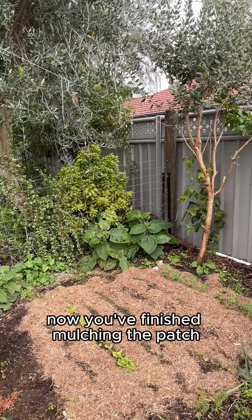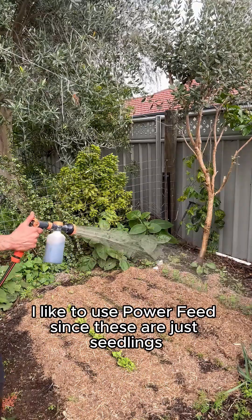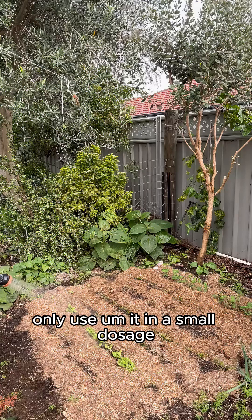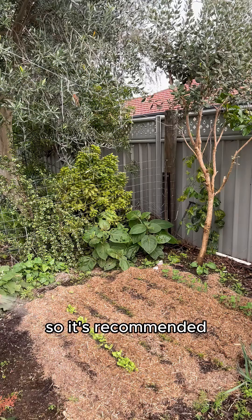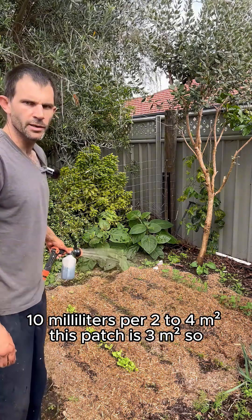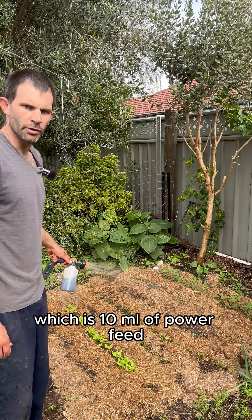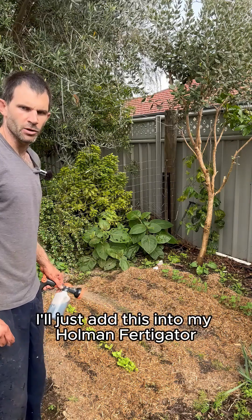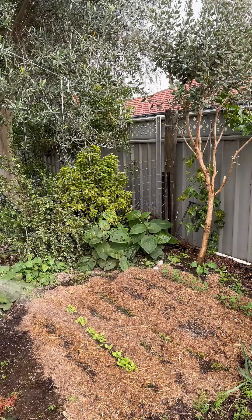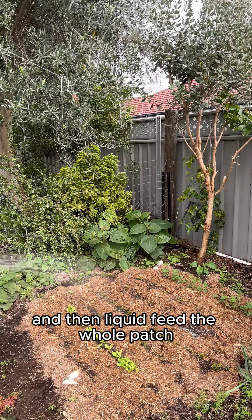Now that you've finished mulching the patch, it's time to give it a good liquid feed. I like to use Power Feed. Since these are just seedlings, I only use it in a small dosage — it's recommended at 10 milliliters per two to four square meters. This patch is three square meters so I'll be using one capful, which is 10 ml of Power Feed. I'll add this into my Holman Fertigator, fill it up with water, and then liquid feed the whole patch.